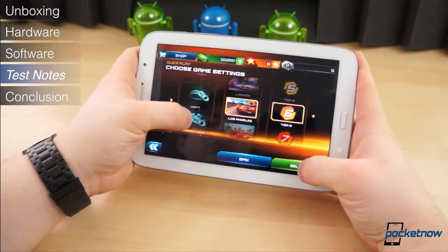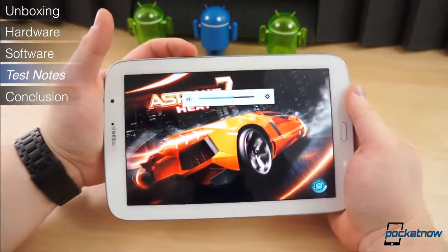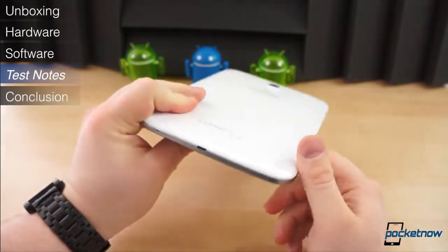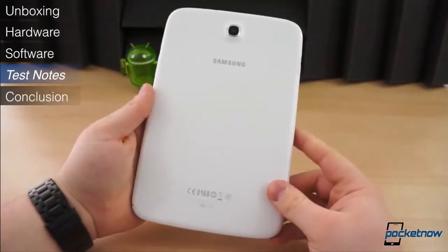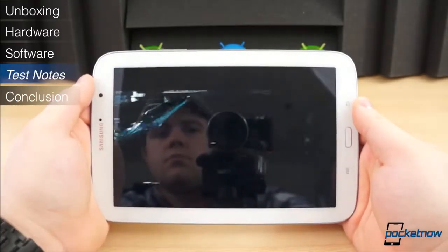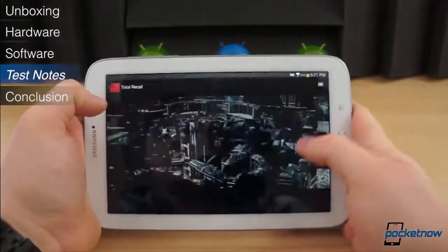The speakers on a media tablet are vital. The speakers on the Note 8.0 are plenty loud and only slightly tinny. The problem is their placement — they're towards the bottom and entirely too easy to cover up by accident. I found myself accidentally covering them up playing video games, even just listening to music or watching videos. So their placement is pretty poor.